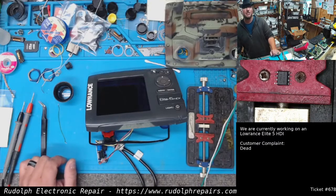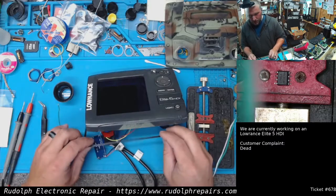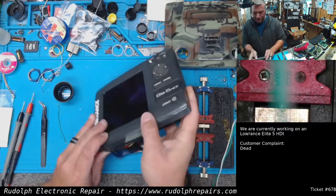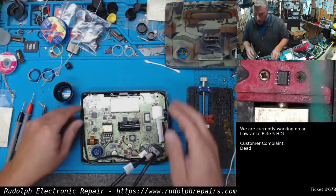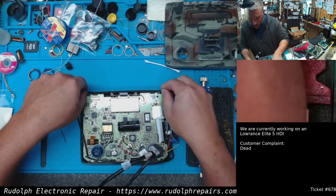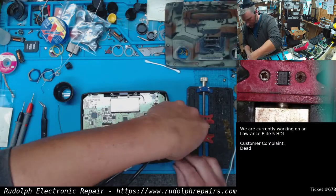We have a Lowrance Elite 5 HDI on the bench today. Customer complaint on this unit was the unit doesn't power up — just totally dead. So I just want to run through what we did, what we found, and how we're going to fix it.